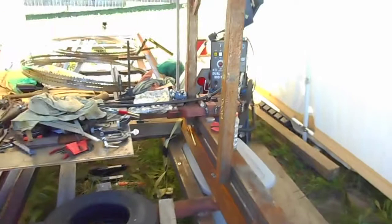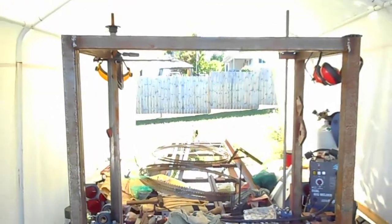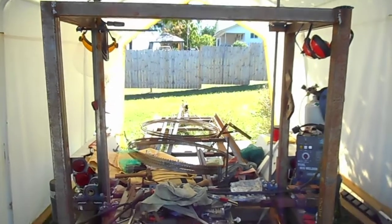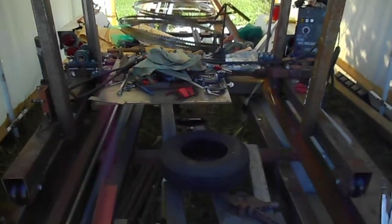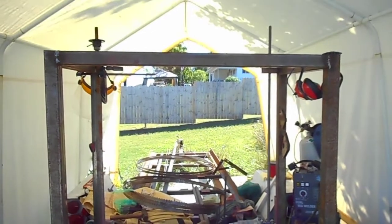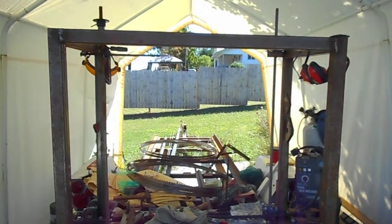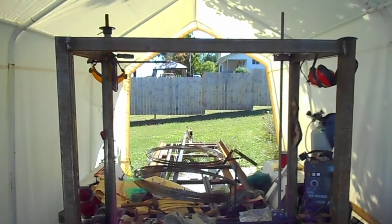I have owed all my followers an update going up with the bandsaw. There it is as it stands today. Today is September the 5th. Stay tuned — a lot more good stuff coming. Bye bye.